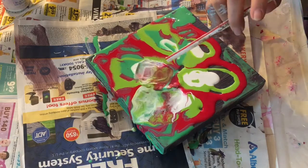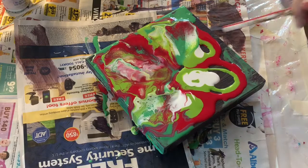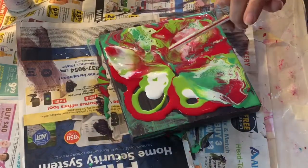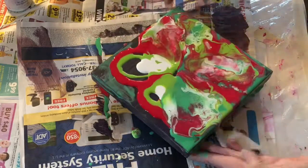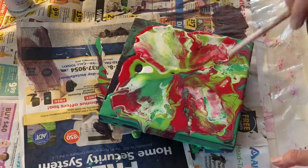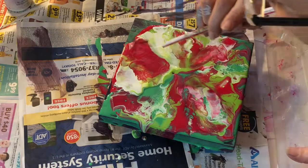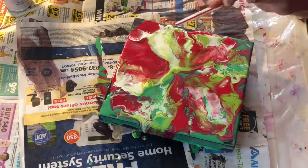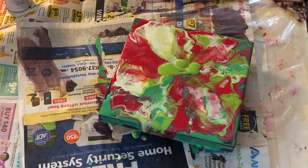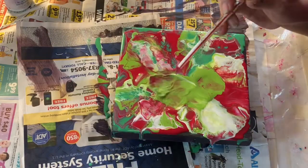Here we go — I like it a bit better. That looks more like a petal, and that's what I'm looking for: something that looks more like a petal. I'm just adding as I go, attempting to see more variety per petal.